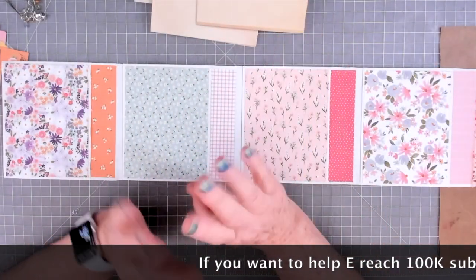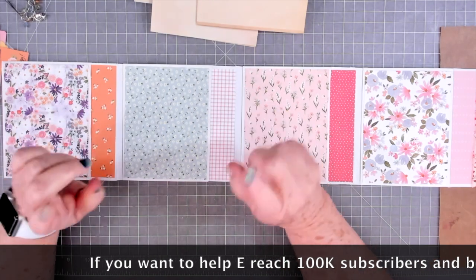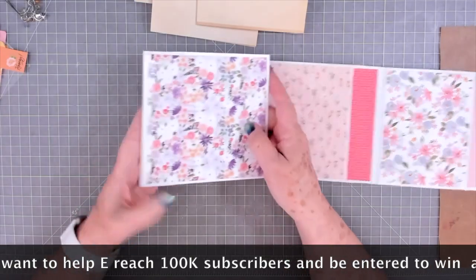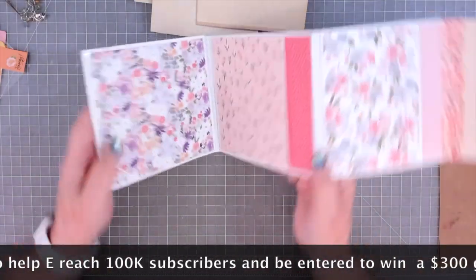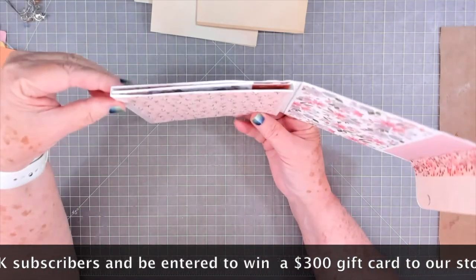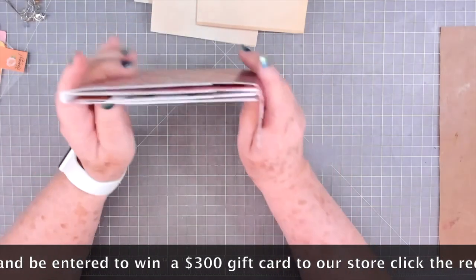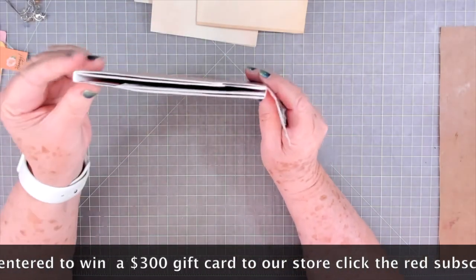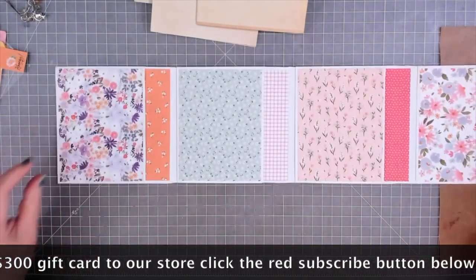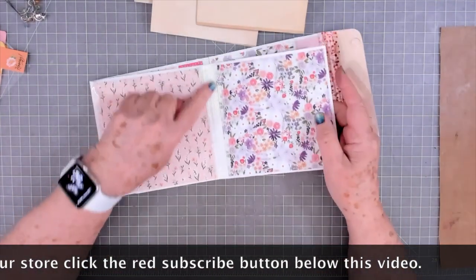Now somebody asked me: do you still have to put the extra score line in here even if you're not going to add any signatures? Yes, because when you fold this over you want to have room in there in case you add any embellishments or anything. You don't want it to fold tight — you want a little bit of a spine on there. So yeah, go ahead and do your extra score lines anyway.